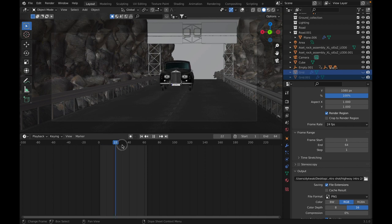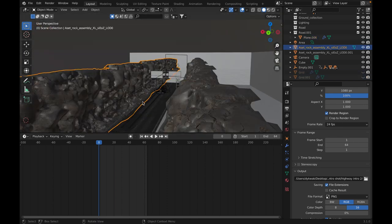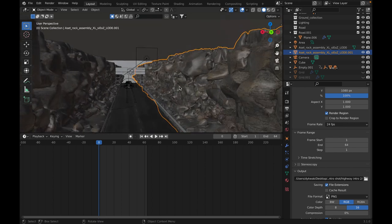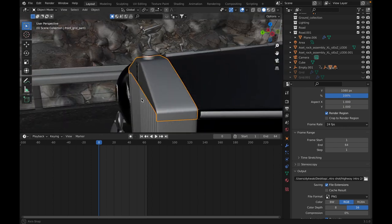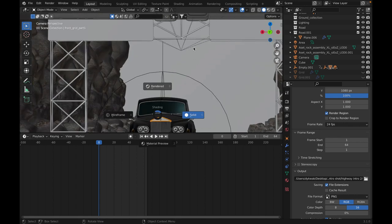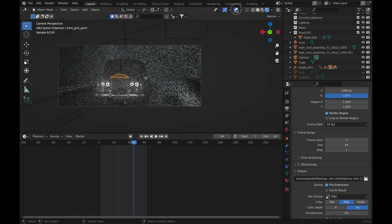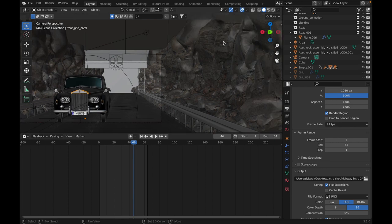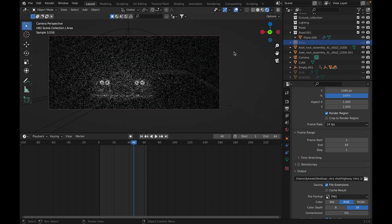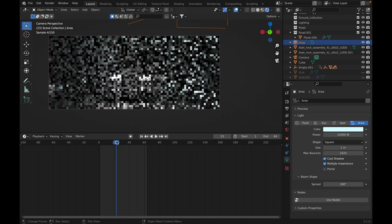I was really happy with the lighting on this one too. This is a really simple shot — it doesn't take long to make. It's just a camera with a road, some rocks from Megascans, and the main car asset. The only lighting here is from the headlights. The headlights interacting with the volume looks really nice. There's also one big area lamp in the back that provides most of the lighting, with a slight blue shade. The key to lighting is not overdoing it, especially with dark scenes.